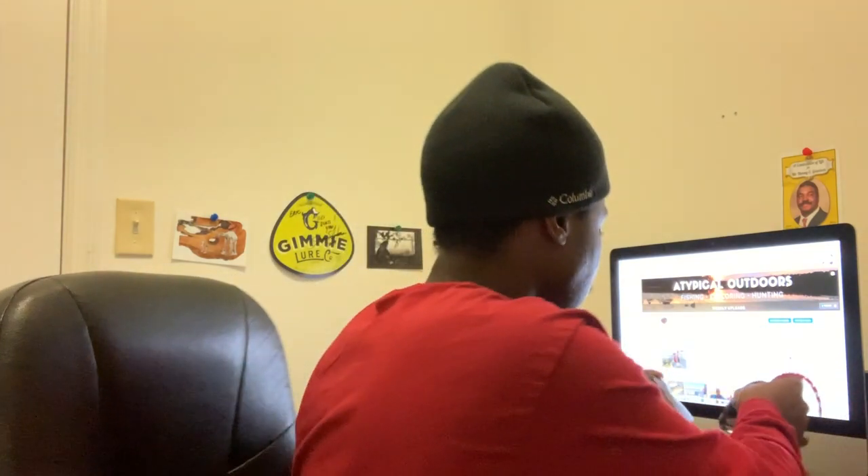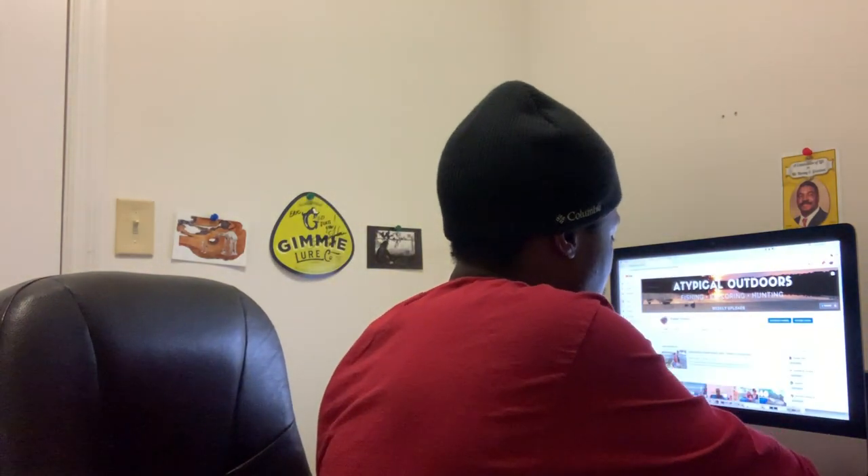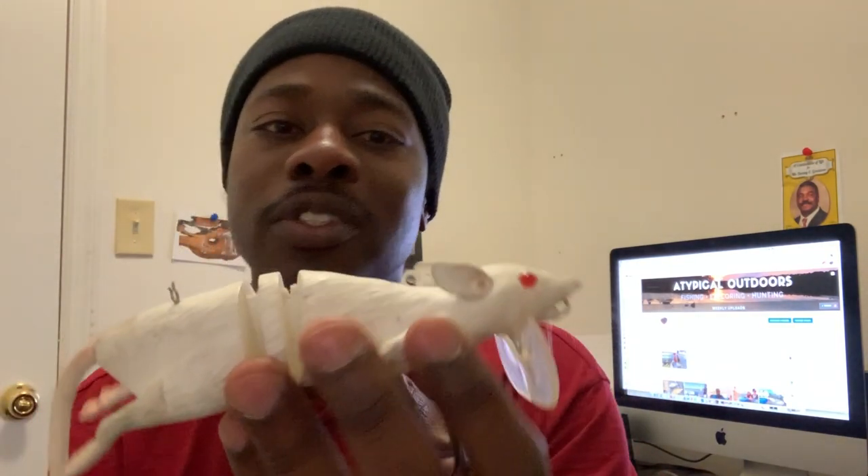This one right here takes some work — it will work you out fishing it for a long period of time. This one's super light and not that hard to throw. So if you want a bait where you can fish it and not worry about being worn out, this is a good one versus this one. This one moves a ton of water but if you don't have the right reel setup, you're going to get a workout. This is also another rat I have — shout out to Kim, he hooked me up with this one. This is another one I'm going to be trying out. White rat. It'll be interesting.